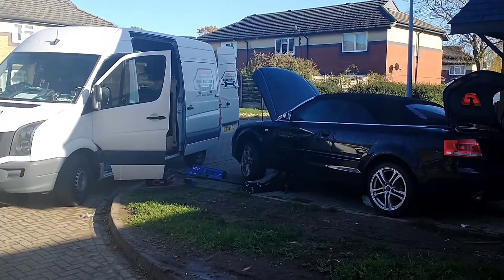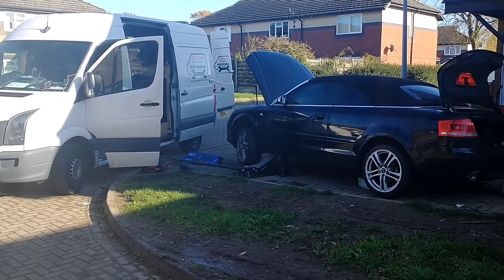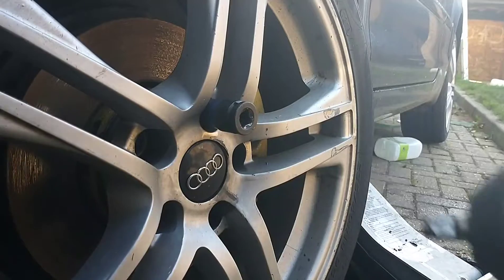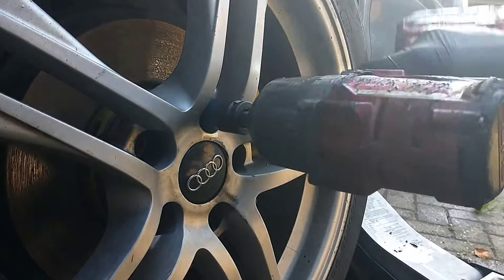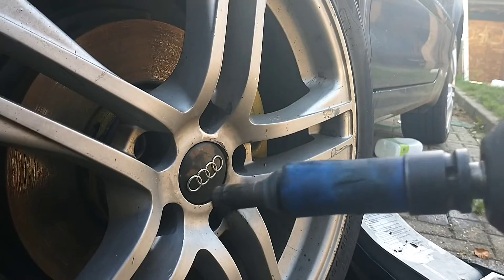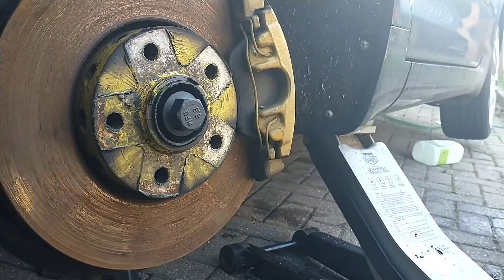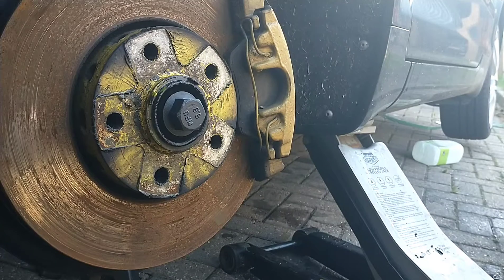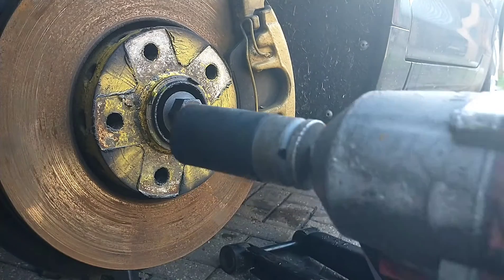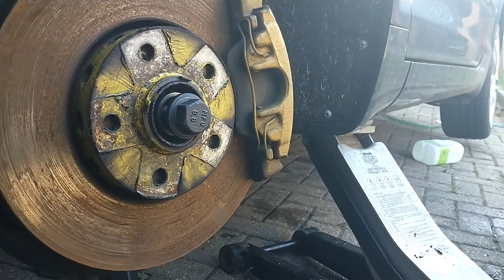Hello, it's James here from Riley's Autos. Today we're going to change the front driveshaft axle on the front of this Audi. First we're going to take out the wheel nuts, then we're going to remove the driveshaft nut here in the center — it's a 27 millimeter.